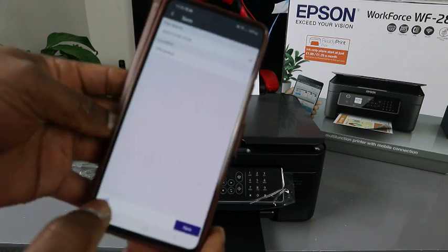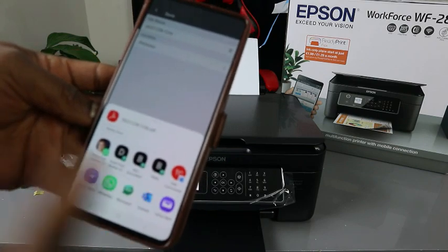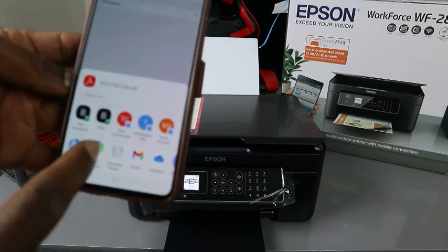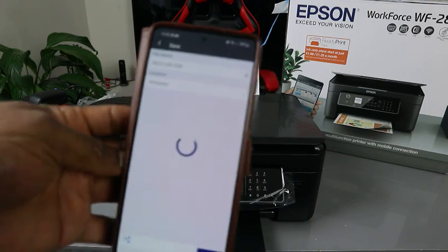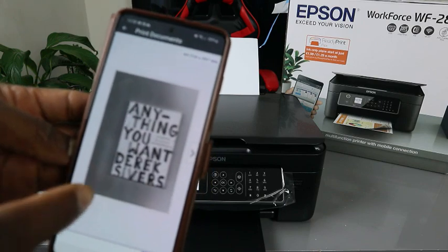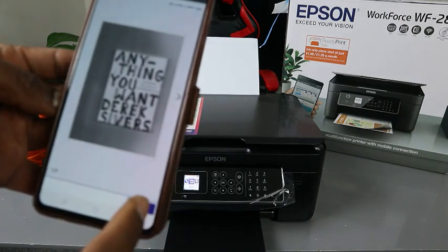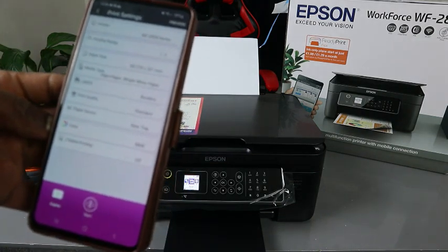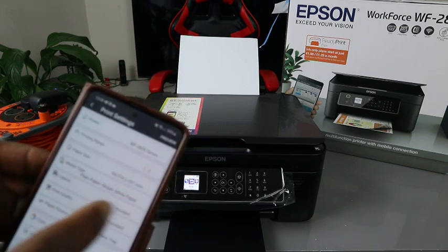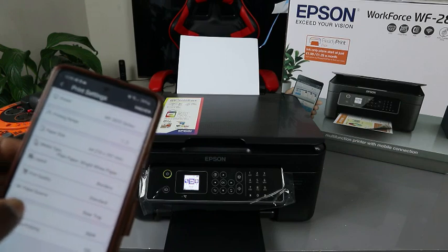To print this document, select Share. This gives you the option to print it or send it to your email. Select Epson Smart Panel and the document will attach to it. You can see page one and two are here. Select Print. You can then see the printer settings: page size A4, media type plain paper, layout with borders, print quality standard, paper source real paper.